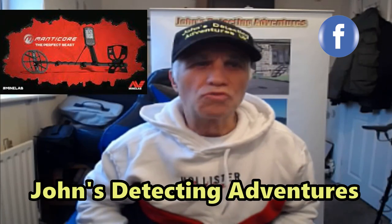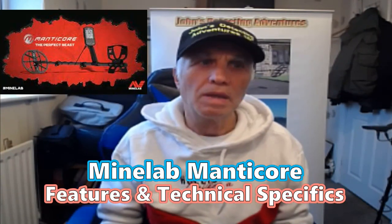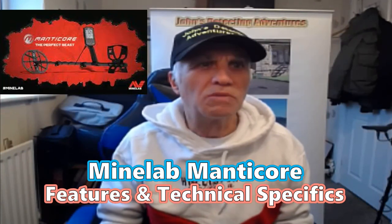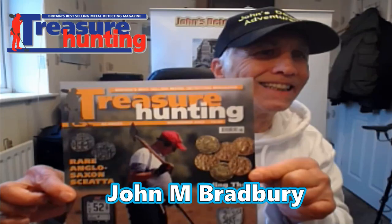Hello treasure hunting friends! Just received the latest treasure hunting magazine and it has quite a lot of detail for the Minelab Manticore detector. I thought I'd share the information and specifications with you. Let's have a look at what it has to say about the Minelab Manticore.